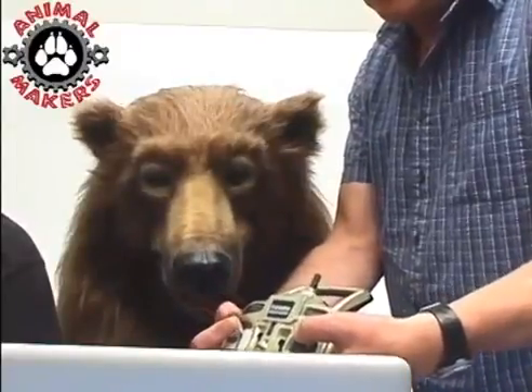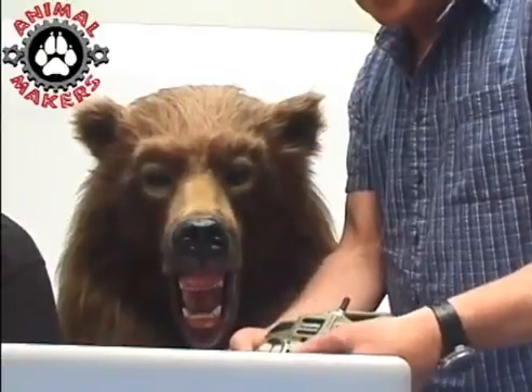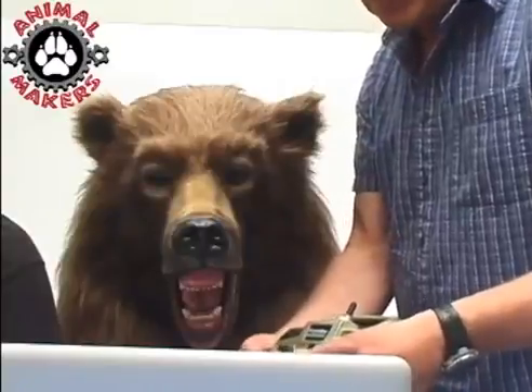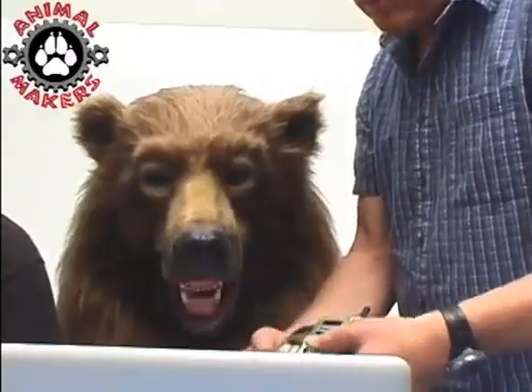And then you can close it all up like this — and there's the big mouth, that big jaw that he wanted. Whoa!